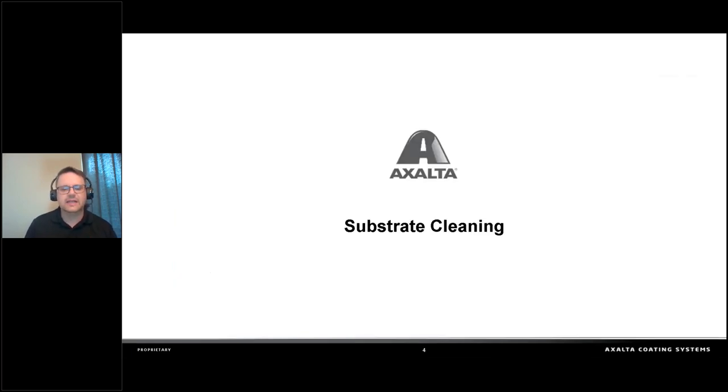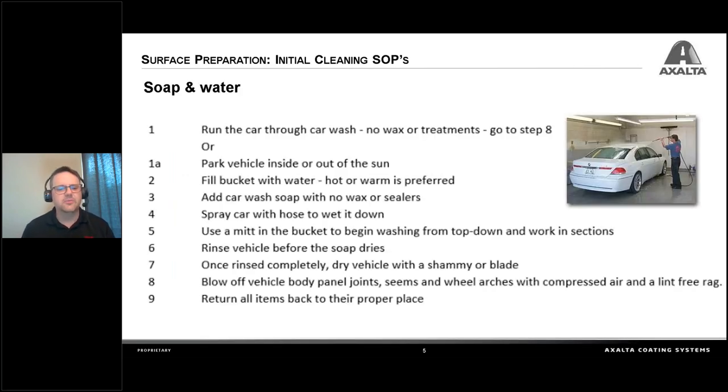So let's look at some substrate cleaning. When a customer brings a car to a shop, I always ask them if possible to run their car through a car wash the night before — don't use any waxes or special treatments, but bring the car in clean. When you drop it off, we can look at the damage and use waterborne markers on the car to note previous damage that's not going to be repaired. If they can't wash it and it shows up dirty, park it inside out of the sun. Use a bucket with some warm water — warm water is going to get those waxes, greases, tree sap, and things like that flowing off the car more easily.